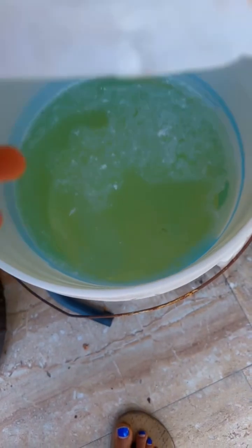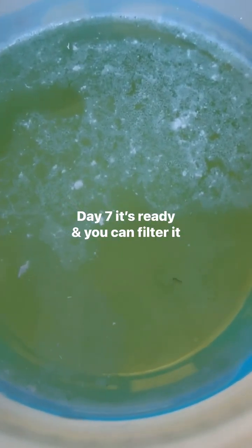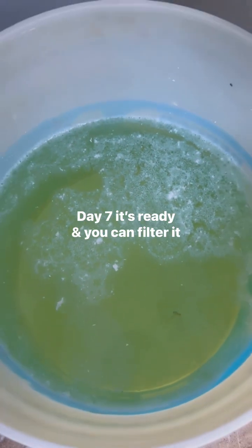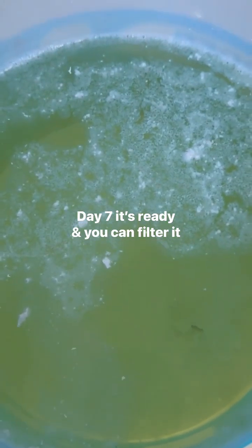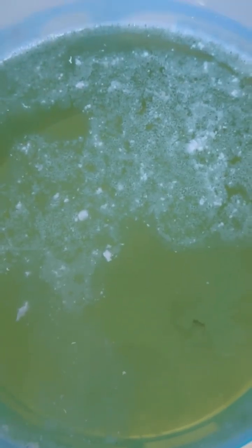This is the final day — day seven. It is ready for use. You can use it to wash your whites, your floor, and your toilet. And that's all for today.